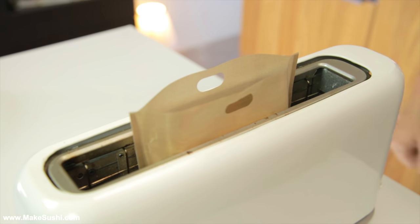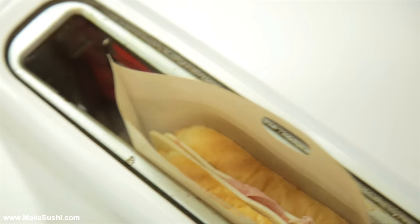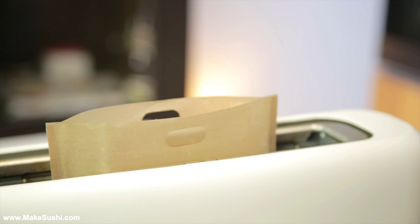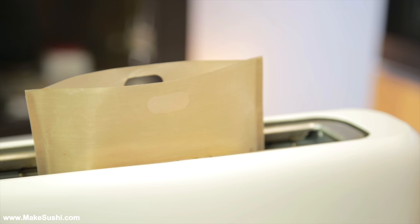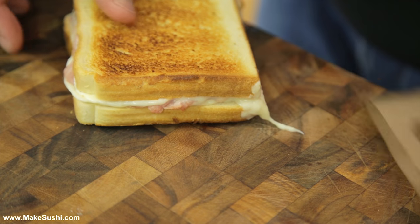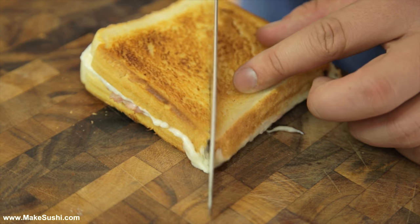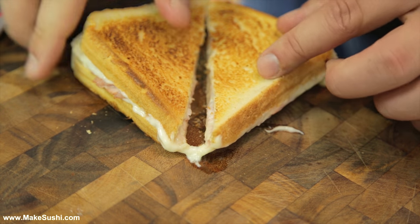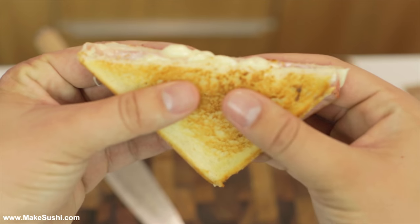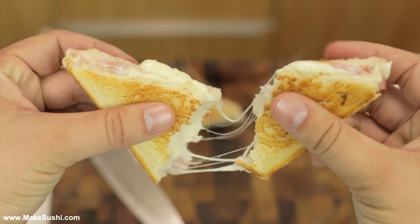Now that it's in the bag, place it into the toaster and turn it on. Be careful not to leave it in there too long because it will burn the outside, but if you leave it just the right amount of time it will come out perfectly. It's ready — let's take it out of the baggie and the cheese is nice and melted, the outside is golden brown. It looks beautiful — let's cut it up. Yeah, that's what I'm talking about, all good.